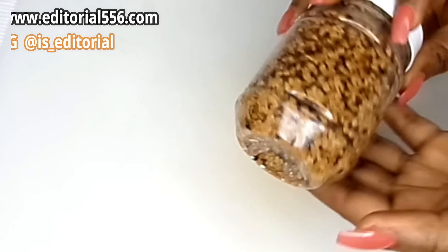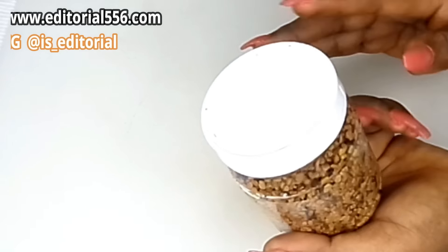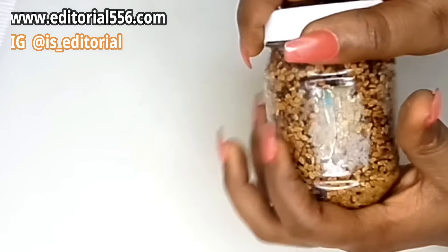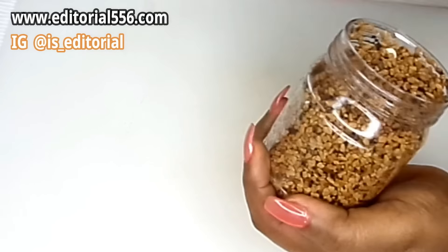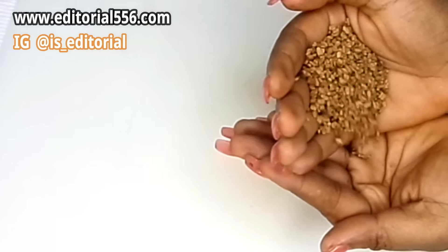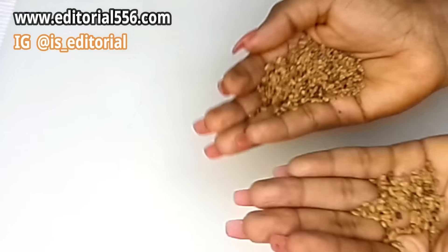You're going to be needing fenugreek seed. You can actually order fenugreek seed online. So this is how it looks, and I'm going to be taking just a little of the seed and then I'm going to be blending it.